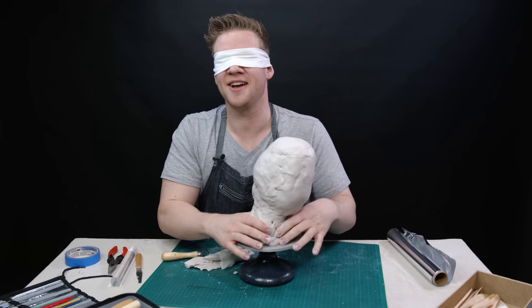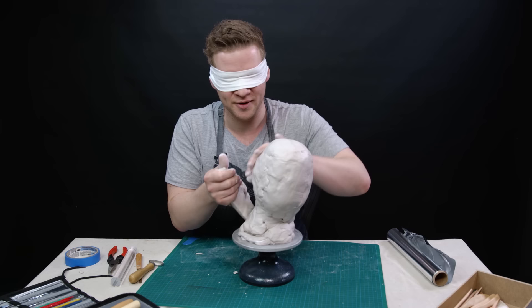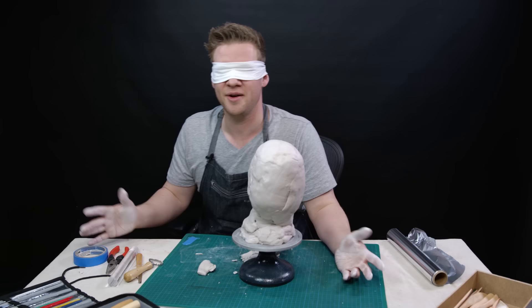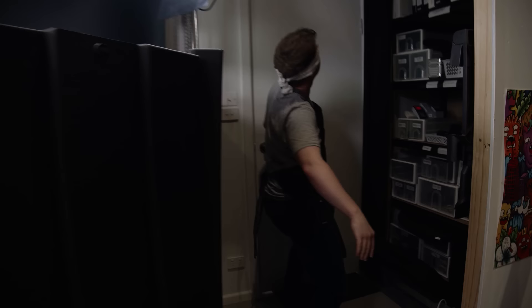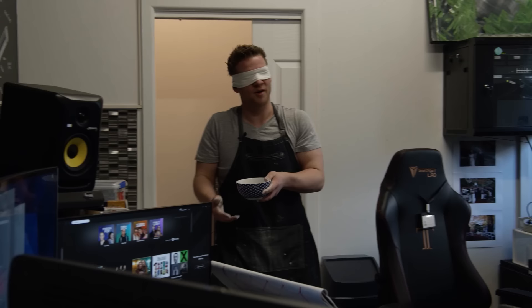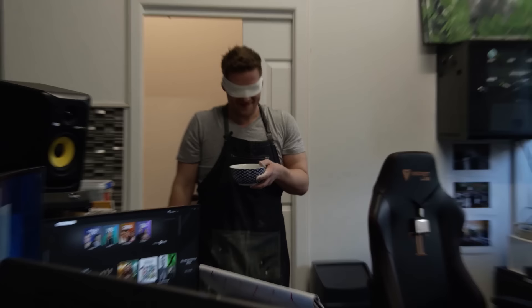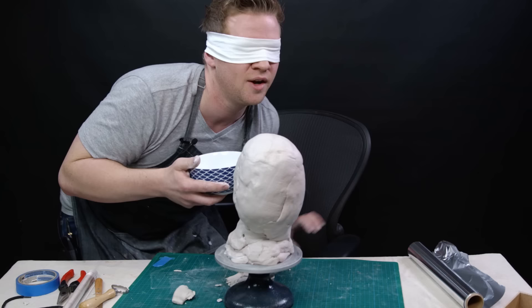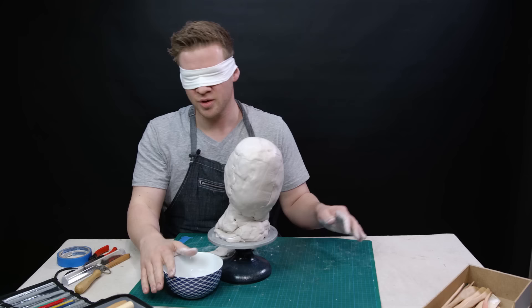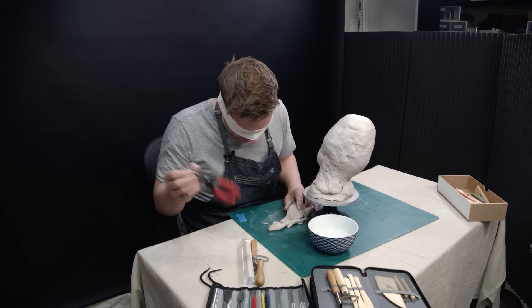I can feel the clay already sort of losing a bit of moisture - I think I might need a little bit of water. I know the studio like the back of my hand. Gareth, you're leaving tripods around the place! Oh, why do I do this? Now I've got to do that in reverse but with a bowl of water in my hands. It wasn't so bad now was it? I've got the water but before I dive into that I want to make sure I have all the tools I need.